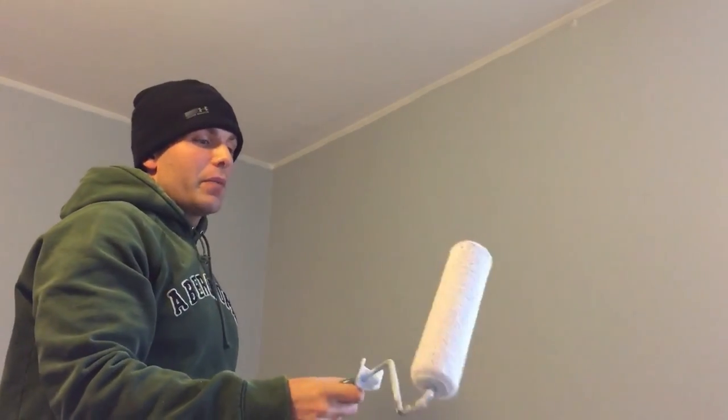I've seen people do it a lot of different ways, but it seems like the way they're doing it takes more time and more cutting in with a paint brush. I just wanted to do a quick video on how to paint your ceilings and get it done quick and easy, and what you need to do it. I'll see you guys next time.